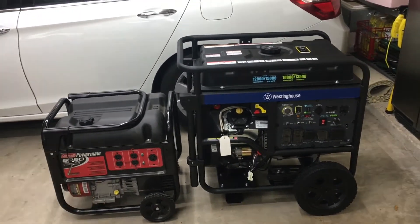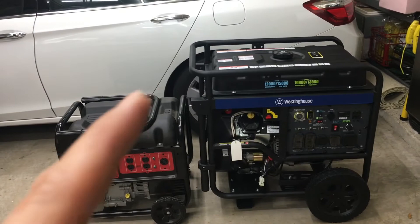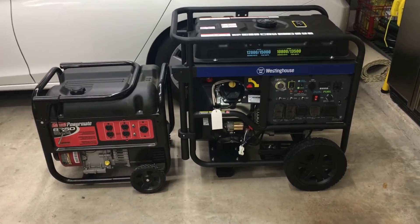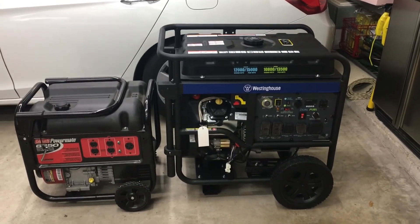I hope this helps. If you're considering getting one, you can see the size difference, and if you plan on putting it in a shed, you'll know what size shed you need. Hope it helps — thanks!